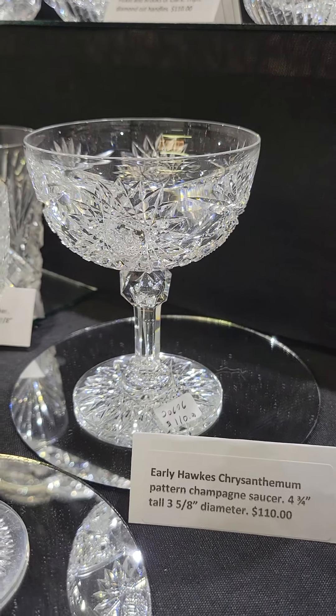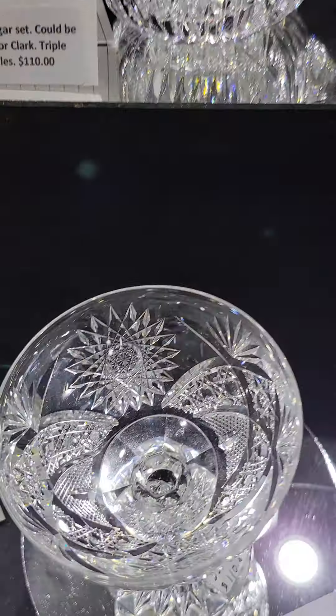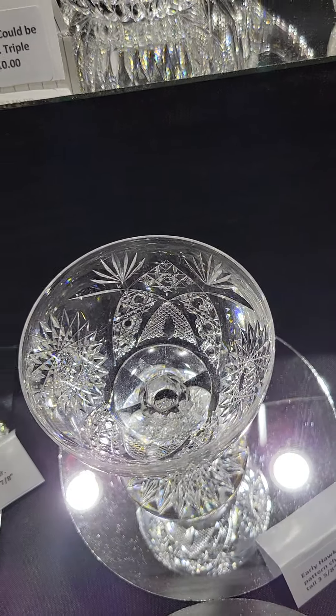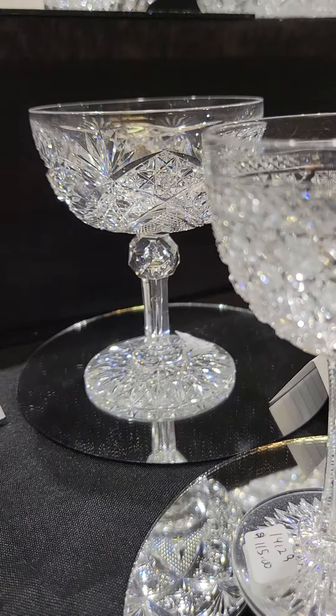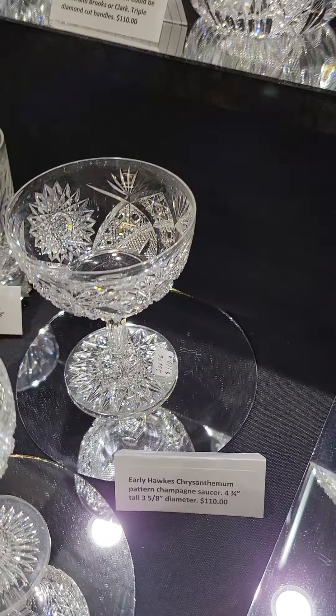Here's an only child — it's a chrysanthemum pattern champagne goblet, Hawks 1889 pattern, very early. It features cane, cross-hatching, hobstars, hobstar cut base, a faceted knob with fluting, and it is $110.